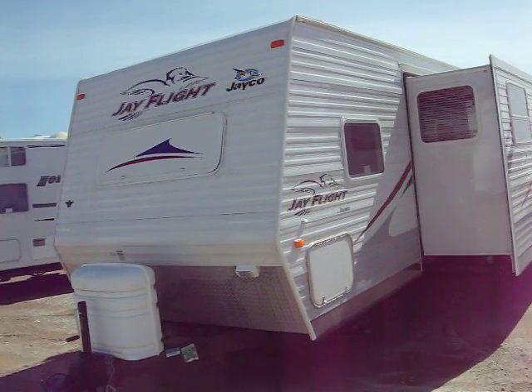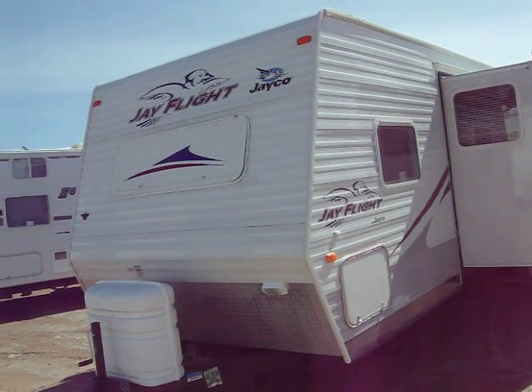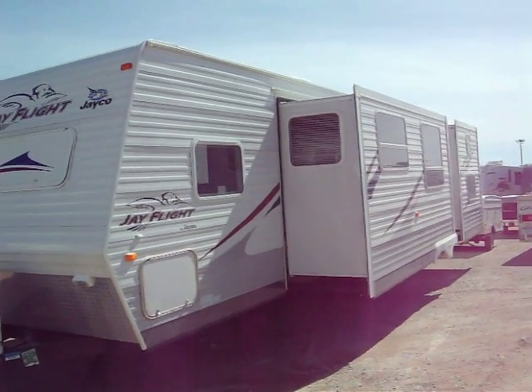Hello everyone, this is the Corey Walker Hilltop RV Superstore. This is the 2006 Jayco 31BHDS travel trailer.